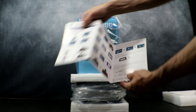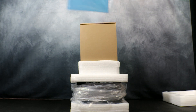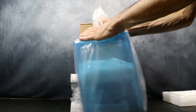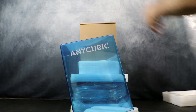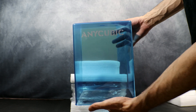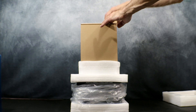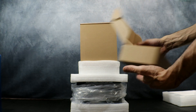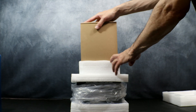Next we're going to go ahead and remove the UV cover. Inside you will find your tool kit and the rest of the parts needed. As with the previous Ultra model, the Photon D2 comes with the blue tinted cover — I find it's a nice change from the yellow standard that Anycubic is known for. Next up we have our parts box, which includes our power supply, our filters, and our gloves.